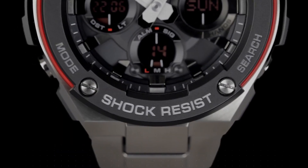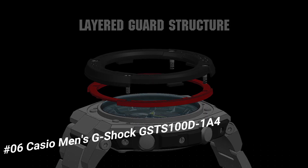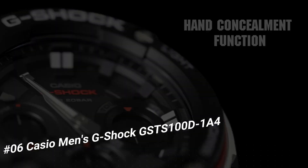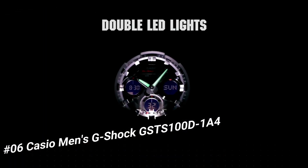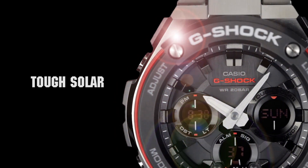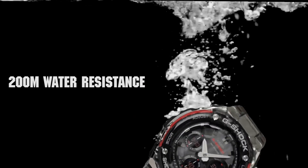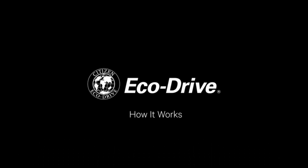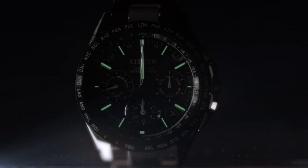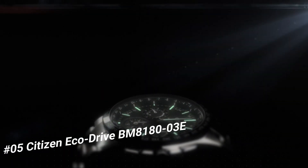Number six: Casio Men's G-Shock GST-S100D-1A4. Display type: analog-digital. Case diameter: 5.2 centimeters. Case thickness: 16.1 millimeters. Bandwidth: 21 millimeters. Dial color: black. Item weight: 14.8 ounces. Movement: quartz. The quality is really outstanding at this price point.